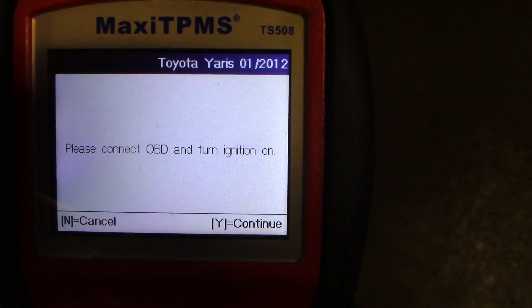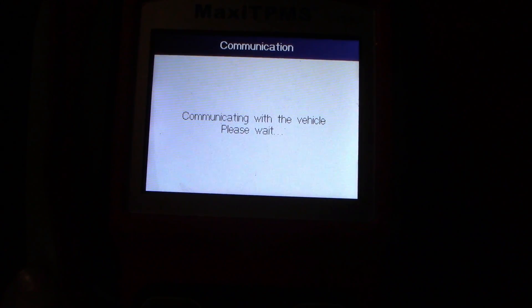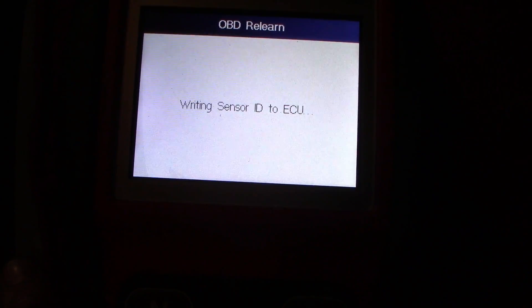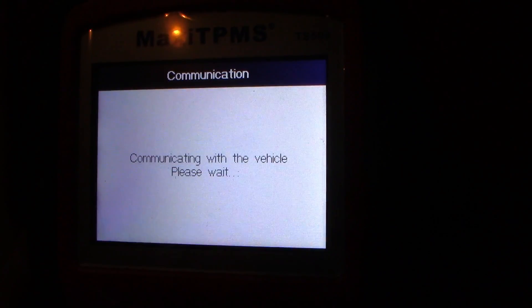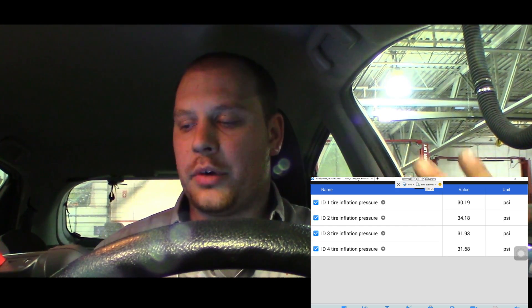We're going to connect this to the OBD port and turn the ignition on. All plugged in — hit yes. It's communicating with the vehicle. Writing sensor IDs. The lights are blinking — that's normal. It says it's successful, hit OK. I'm just going to pull up the sensors again and it already works. You can see on the screen recording that ID2 is now measuring 34 psi.